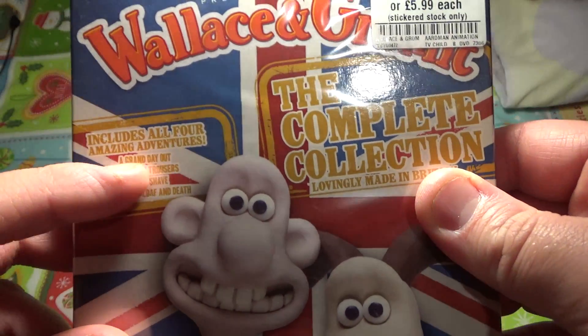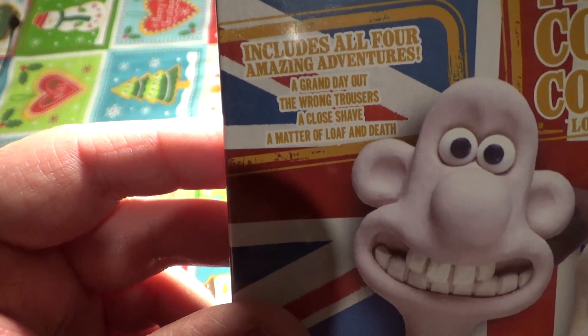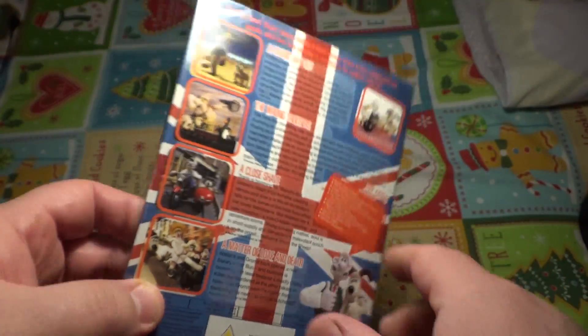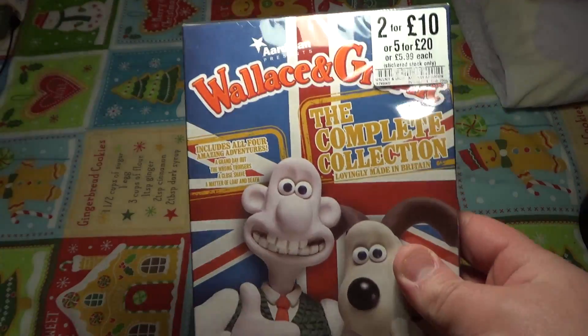It includes all four amazing adventures: The Grand Day Out, The Wrong Trousers, A Close Shave, and A Matter of Life and Death. Oh my god — even saying those episode names out loud I remember them in detail.